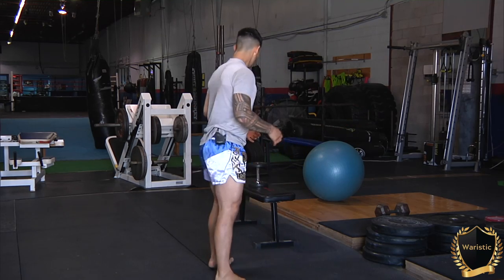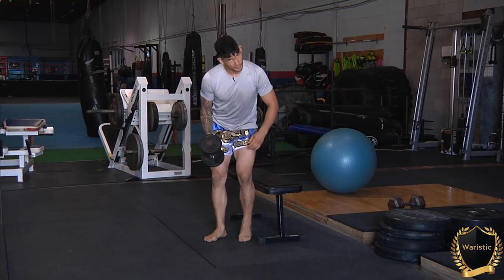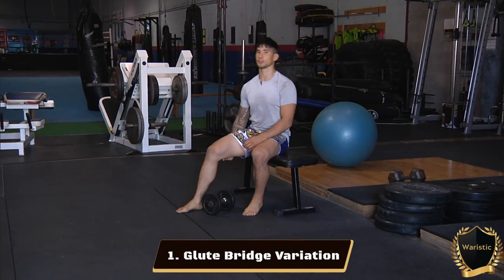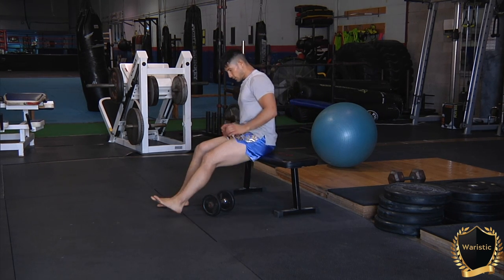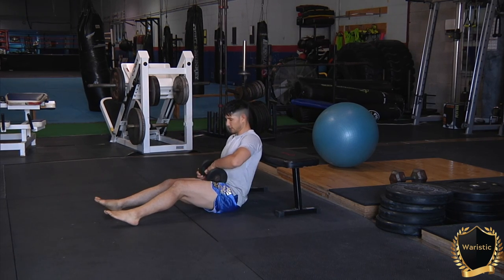The first exercise we're going to work with is a variation of a glute bridge. We need to turn on our glutes and our hamstrings in order to make sure that we can properly move on to the next exercise in a functional manner. Take your weight and put it on your hip.